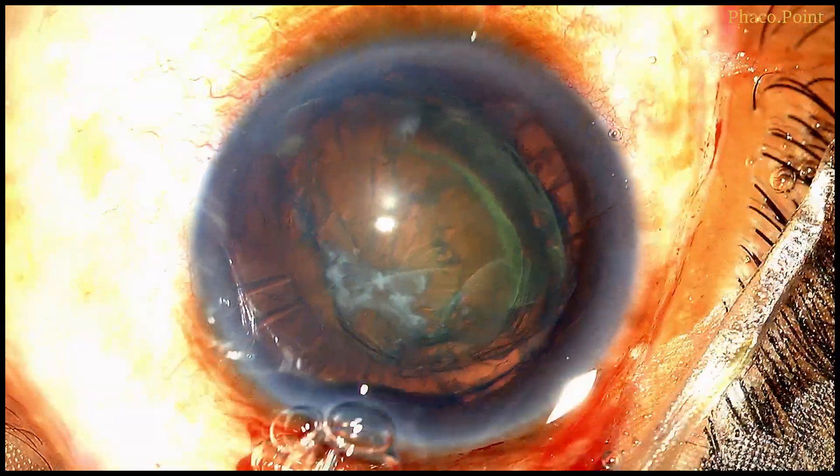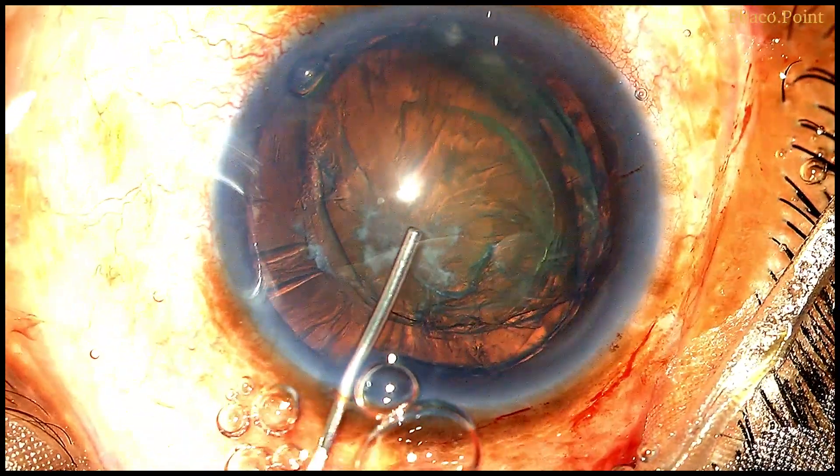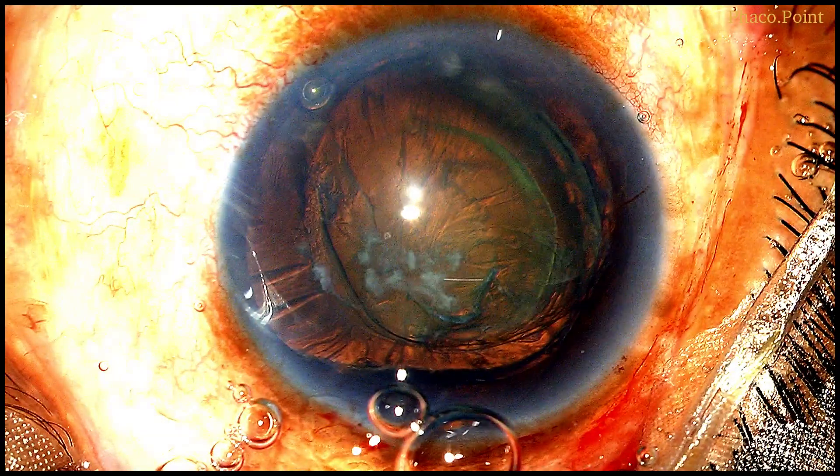Having completed hydro dissection, I now perform a hydro delineation. What hydro delineation does is define the endonucleus, which is all that needs to be emulsified. To recap: we've got perfectly created incisions and a rhexis large enough to allow one pole of the endonucleus to pop out into the anterior chamber. Now we're ready for nucleus management.